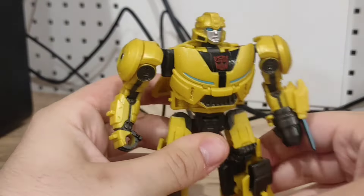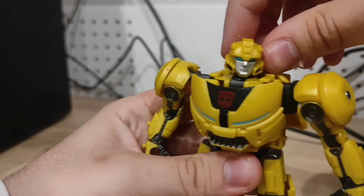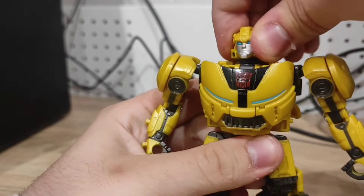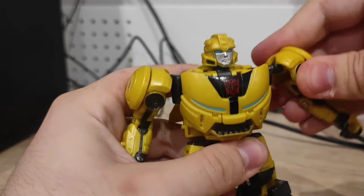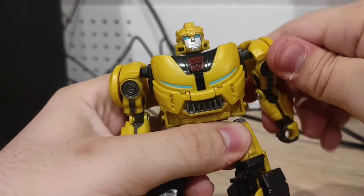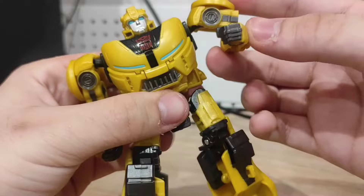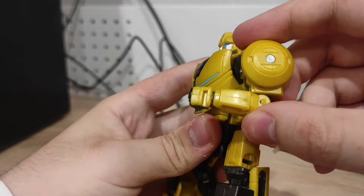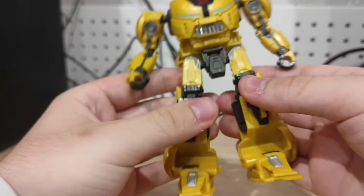Articulation-wise, he has a tight ball joint in the head — not super tight but it can hold in place, definitely not loose, which is a good thing. He can look up, side to side, a little bit down, and a little bit up. Shoulders are on ball joints so they have a great range of motion. Arms are on ball joints too — he can rotate and bend 90 degrees, maybe a little bit more. He has a waist swivel, which I appreciate since some figures nowadays don't have that.